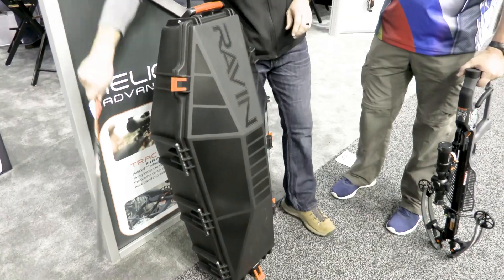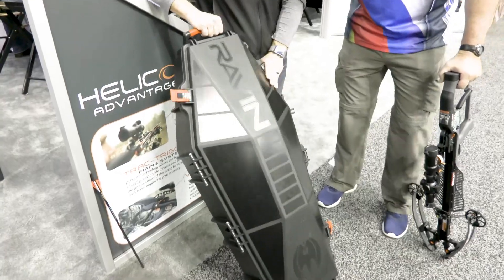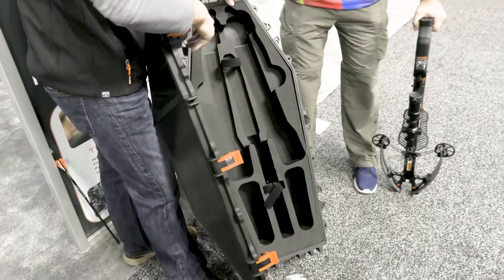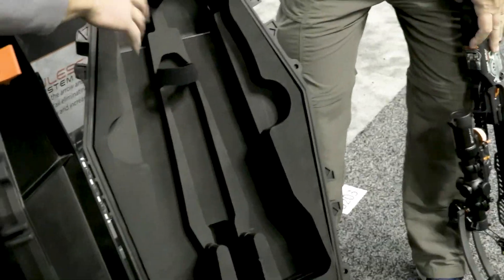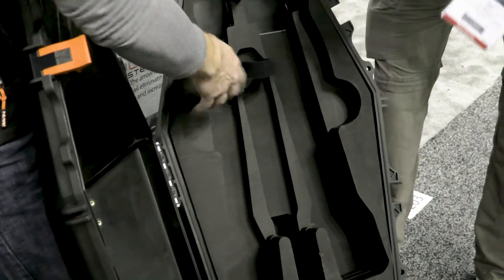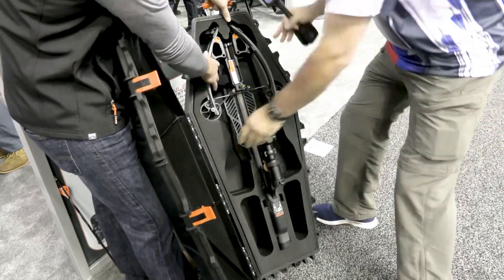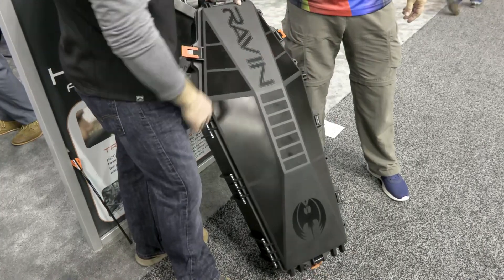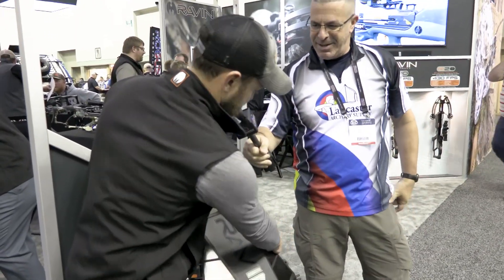Also new is the hard case — this is really interesting looking. When we open it up, it has high-density foam, and you can put a fully assembled bow in here: it can have the scope, the quiver, the crank — everything can go in there. Just like that. And when you close it, it closes right over the scope and everything. It's perfect for travel and keeps the bow protected.